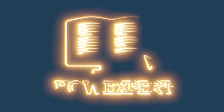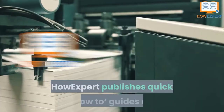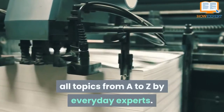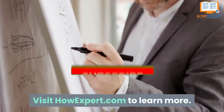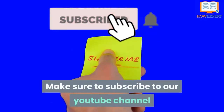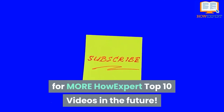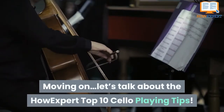How Expert Top 10 Cello Playing Tips. How Expert publishes quick how-to guides on all topics from A to Z by everyday experts. Visit HowExpert.com to learn more. Make sure to subscribe to our YouTube channel for more How Expert Top 10 videos in the future. Let's talk about the How Expert Top 10 Cello Playing Tips.